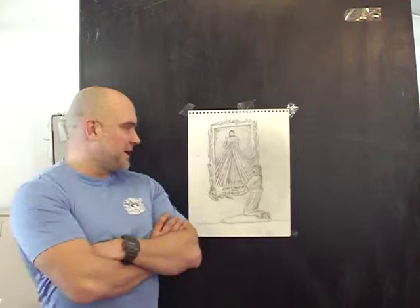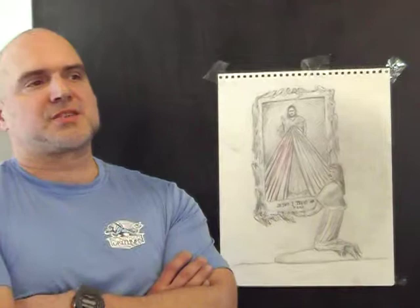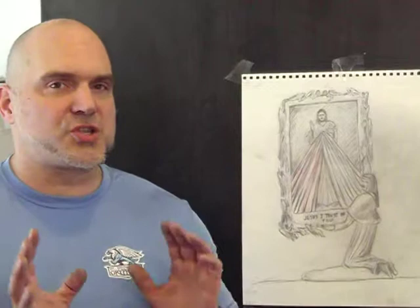I have been thinking about the Divine Mercy for a while now, and it's hard as a sculptor to think about how to represent a sculpture of a painting. Essentially with the Divine Mercy, that's the focus — it's a two-dimensional object. And so here in this design,